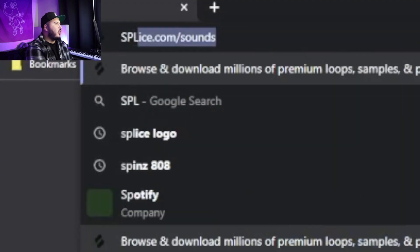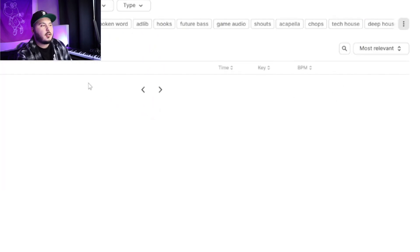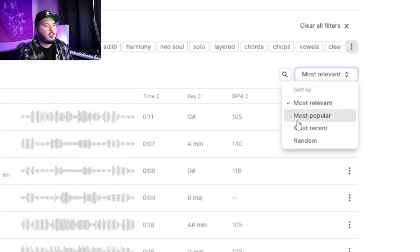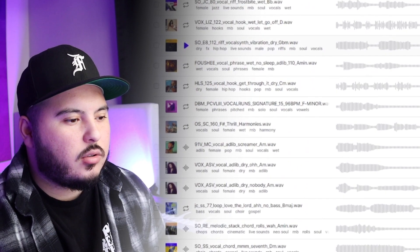People constantly ask where I get the vocals for these loops — I literally just use Splice about 50% of the time. You go to Instruments, then Vocals, hit 'View All,' and then there's a genres tab — go down to Soul. Then you can sort by most relevant or most popular and you'll see all these dope vocal samples.